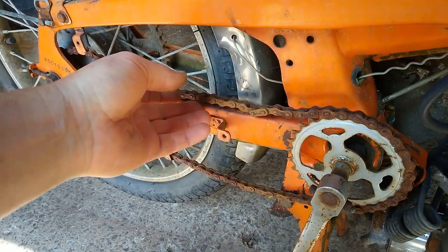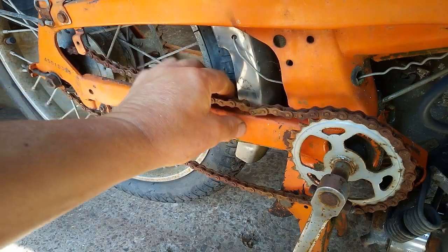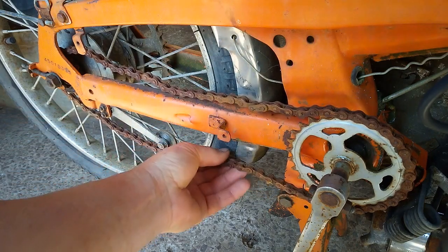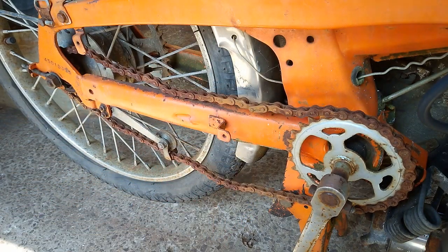This is the chain on the right of the bike. It's the one that transmits the power to the rear wheel from the pedals. It also has a split link in it, but this chain is not in a good way, so we're going to be removing it the easy way.